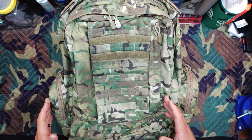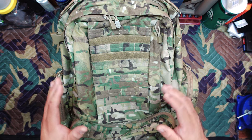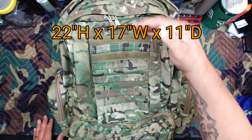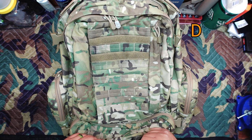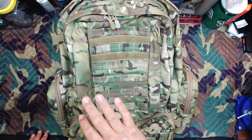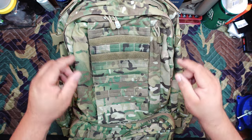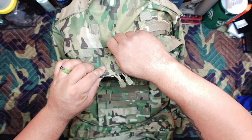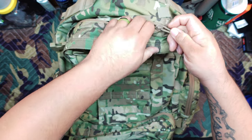Overall, this thing comes with seven compartments. The actual dimensions of this pack are 22 inches in height, 17 inches wide, and 11 inches deep. There's a large main compartment accessible via this zipper right here — you can open it up.